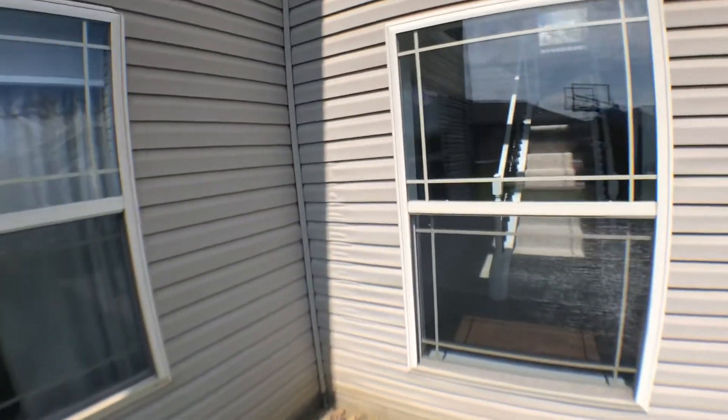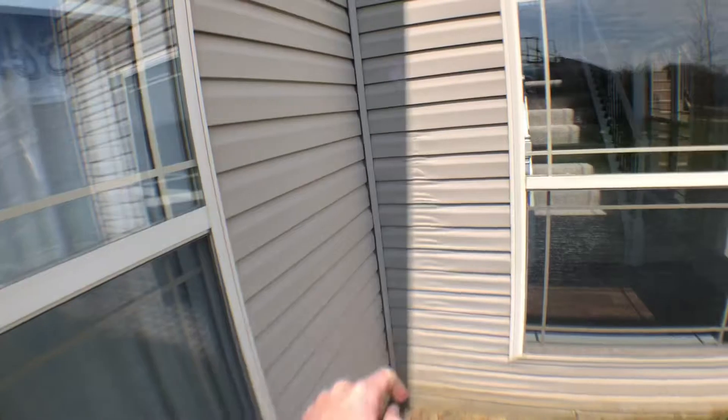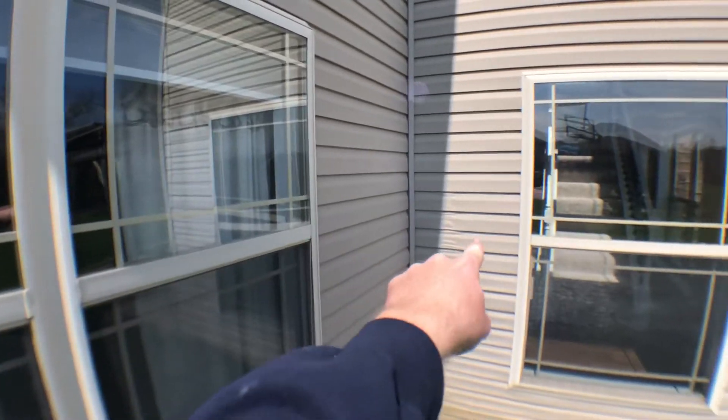Siding damage right here. We notice from time to time that siding damage from heat is probably a reflection coming off from this window, reflecting onto there in the sun. It would help maybe to get those tinted, and that might eliminate that.